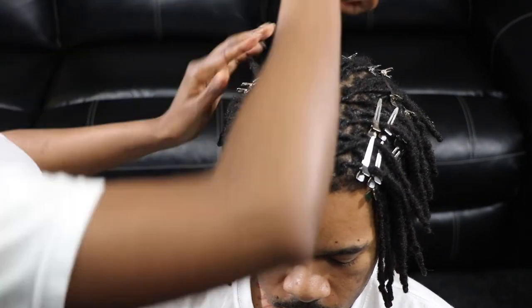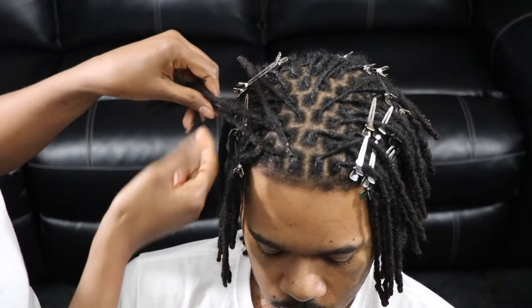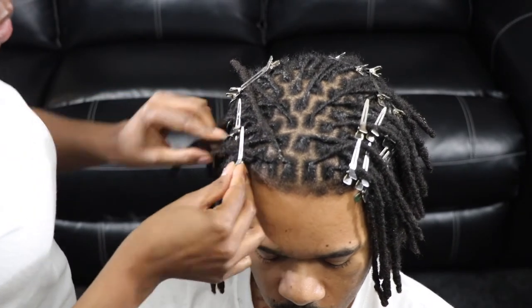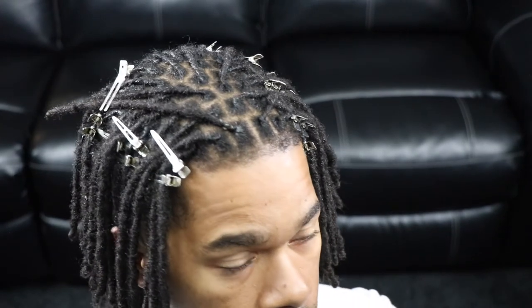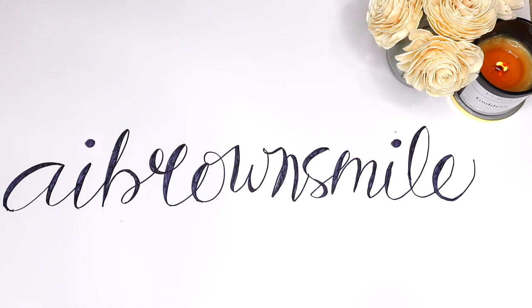This is the finished look — all of the hair has been twisted and clipped into place. I'll go ahead and use a hand dryer or hooded dryer to dry the locks before removing the clips. We spend about 30 minutes under the dryer and then let the hair air dry. Thanks for watching, smileys. I hope you found this video helpful — if so, please give it a big thumbs up and see you in the next one.